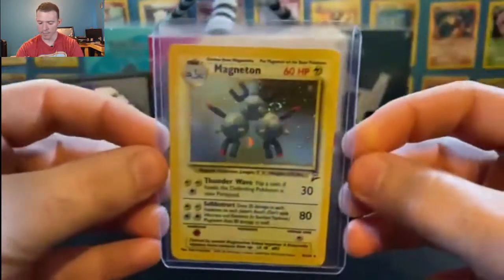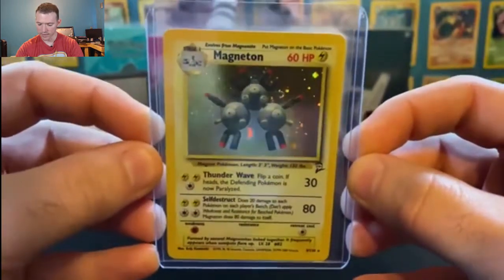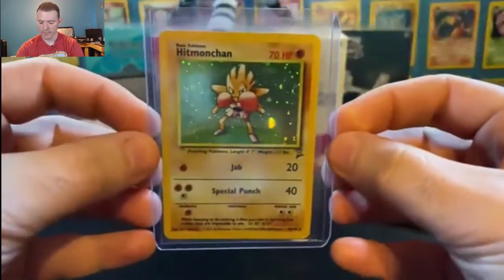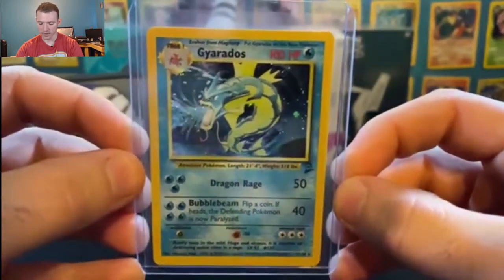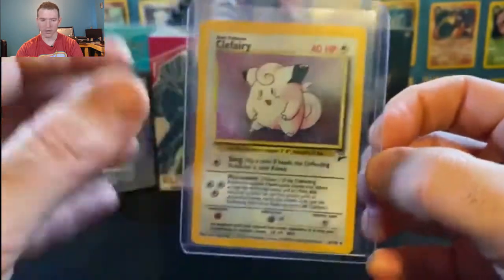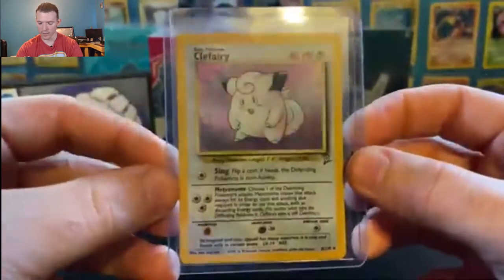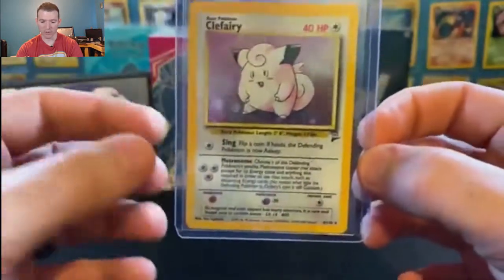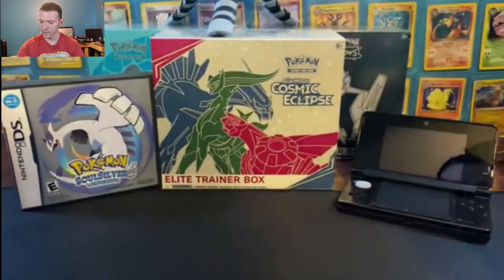Number 9, holographic Magneton — 9 out of 130. I apologize about the reflection that some of you were seeing — I need to see about taking care of that. But nevertheless, these are beautiful cards. Number 8, holographic Hitmonchan. Number 7, holographic Gyarados. Number 6, holographic Clefairy. Now this is one of the very few cards in the original sets that I have — it's actually not in the greatest of conditions. There is a slight bend. But it's still a good card, I wish I had a better condition card of it. But Clefairy, you're still going in the box though.